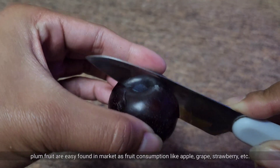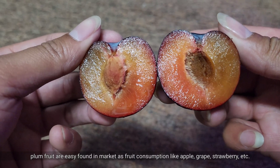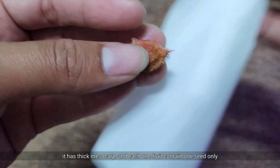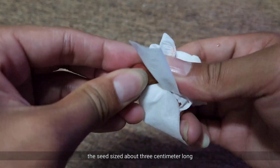Plum fruit are easily found in the market as fruit consumption like apple, grape, strawberry, etc. It has a thick mesocarp, and each fruit contains one seed only. The seed is sized about 3 cm long.